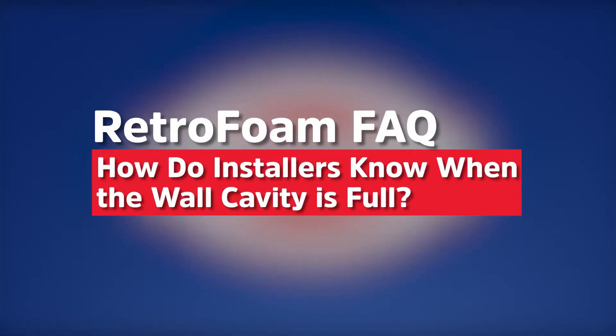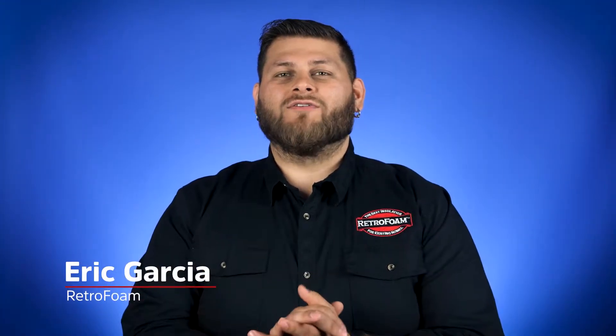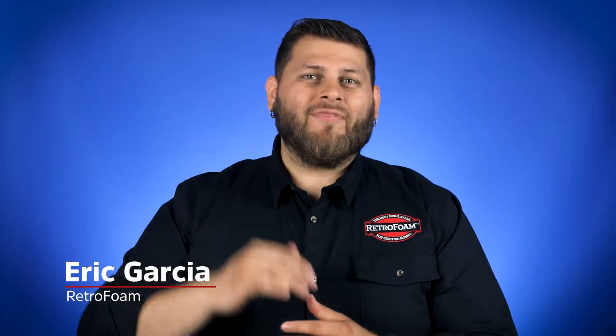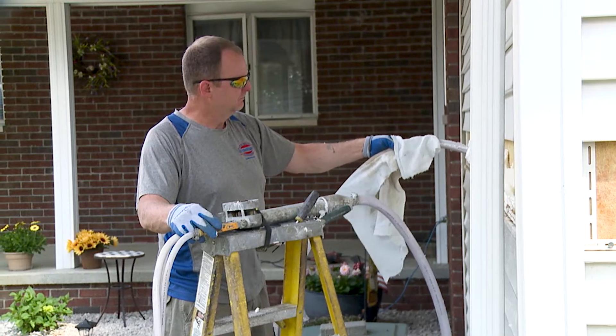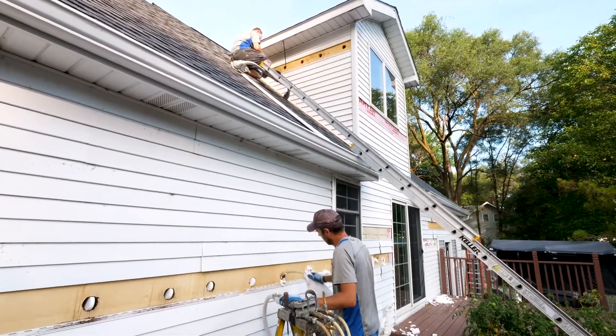Something we get asked a lot is how do we know when the cavity is full. There are a lot of factors that go into this, and at the top of that list is the foreman — the person actually injecting the foam into the wall — which is why it's important to use an experienced contractor.